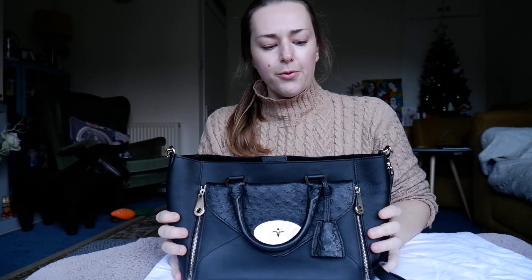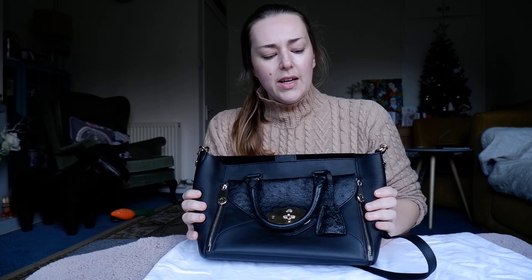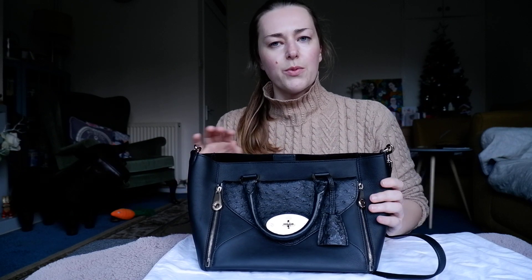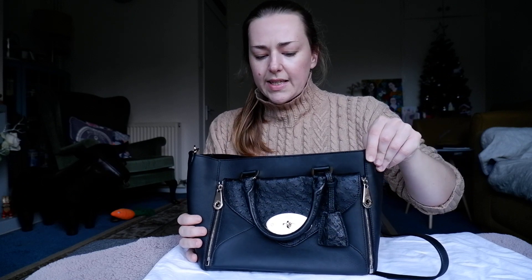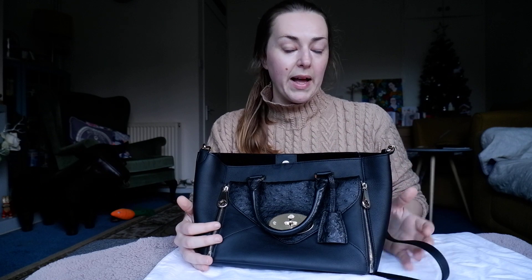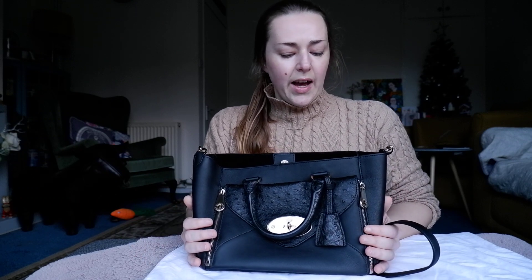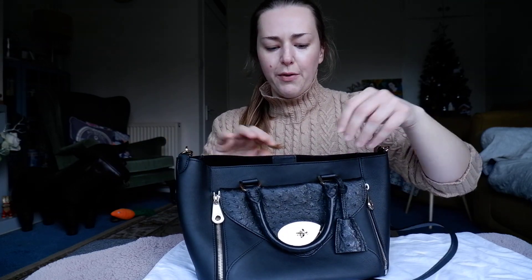This bag retailed at £2,450 when it first came out. You can get it significantly cheaper pre-loved. I think it's now discontinued and this is one of the older models. It's meant to be in midnight, so it's meant to be a very dark navy, but I would say that this is a black bag and I use it as such — there's just no real sign of it being navy.